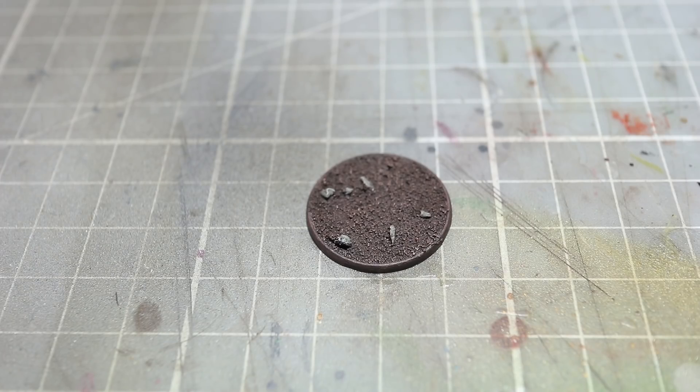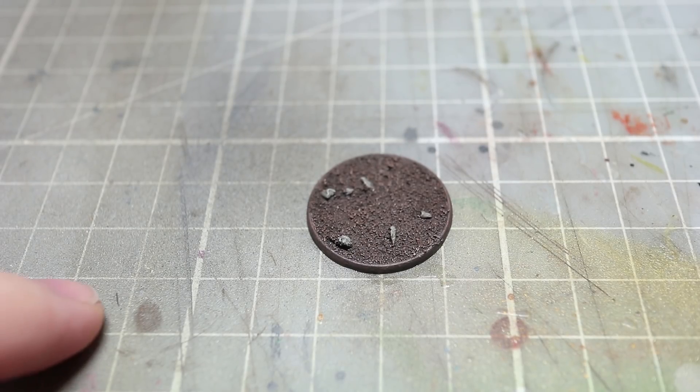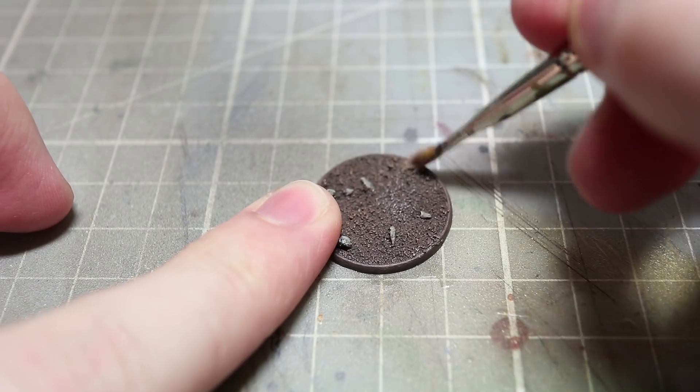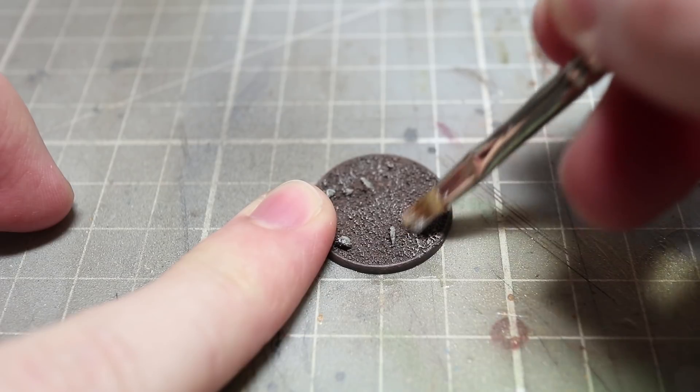And now we can actually start applying the snow effects to our base. Now if any of the previous steps were a little bit too fast, be sure to go back and check the basics video for more in depth explanations. So the first step in snowifying our base is to apply some ground frost, and for this we want to dry brush over the surface of the base using Spaceship Exterior.